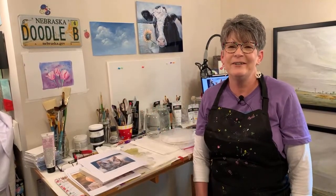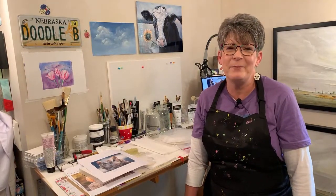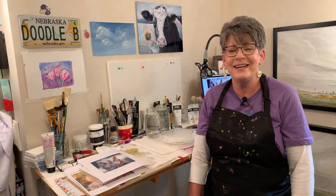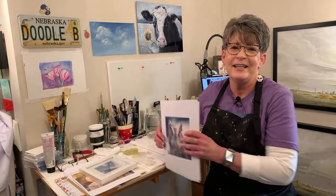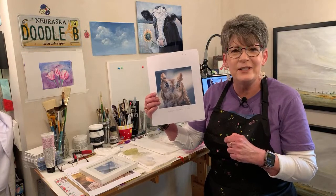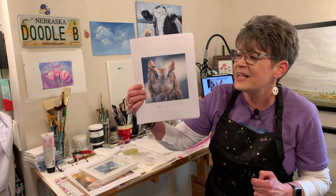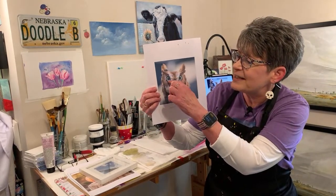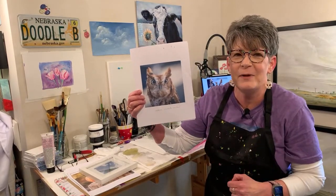Hey friends, welcome to my studio. I am so happy you're here. It's Wednesday Friends Day — I can't say that without chuckling because it makes me happy. Today we're going to be working on a screech owl. I found this on Unsplash — I think Steve Harvey is the photographer. If you click the link in the video description you can see it, but it's kind of cross-eyed. I changed his eye a little bit because it's really dilated and kind of a pear shape — I rounded it out, but you can change it back.